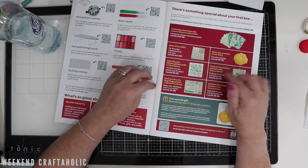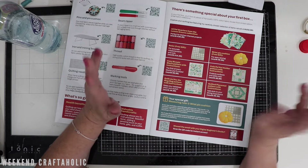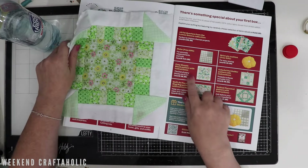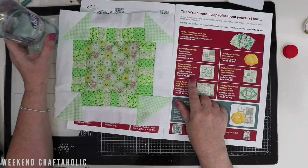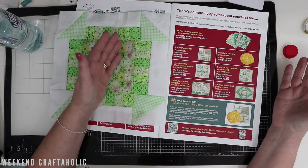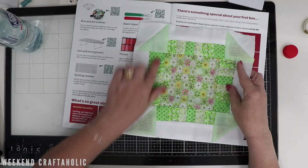I'm glad I got this box, I enjoyed it, I think it was good value for money. Let me show you what I made. So first of all, I made a block. Now I am new to quilting — I've done quilts before but just basic square quilts. I'm new to doing this kind of quilting.